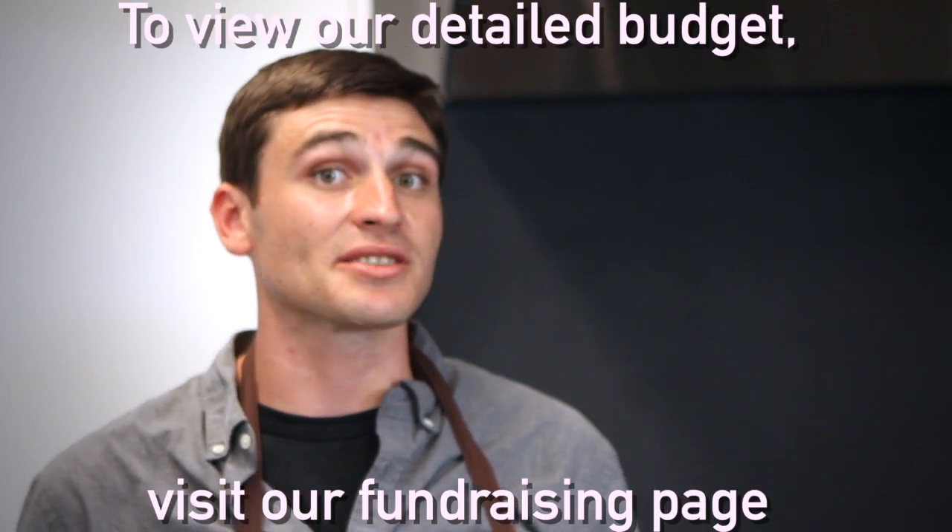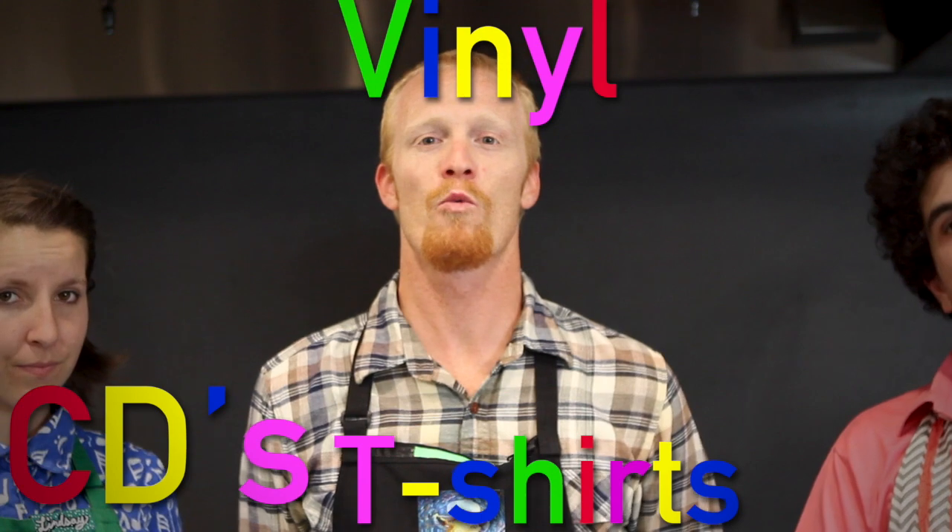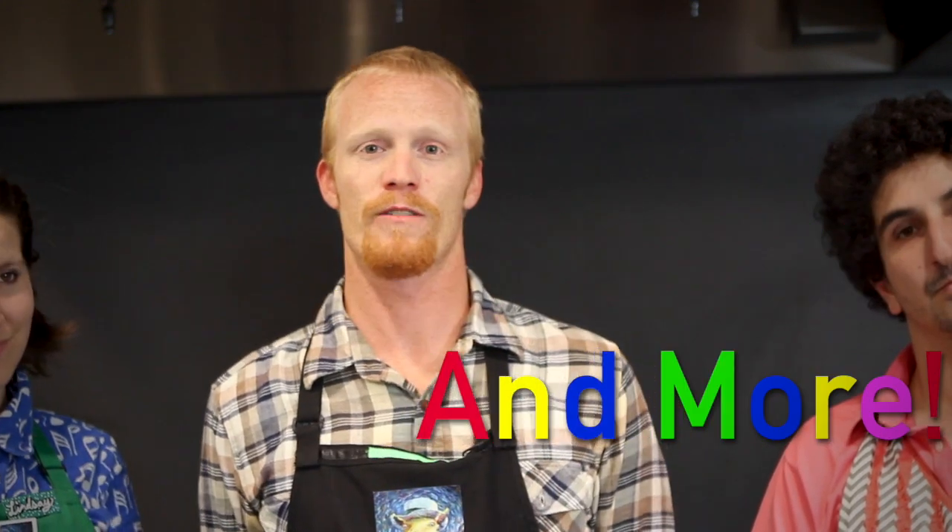We have to pay for manufacturing, promotions, a van tour, music videos, and merchandise costs. All of this adds up to about $20,000. We've already come up with the first $11,000 ourselves through band funds and personal investments. It's this final $8,999.99 where we really need your help to make this project a reality. We've got the recipe to make our first full-length record after five years, and we're really excited about it. We have some great packages and rewards for our wonderful fans willing to help support us. The album is slotted to be released in the spring of 2018.